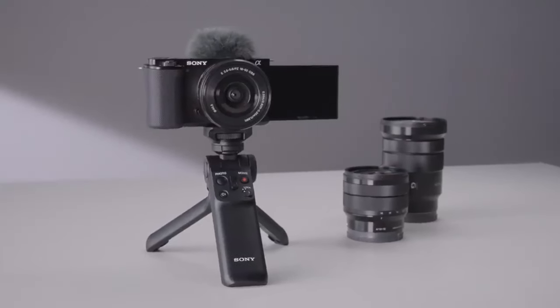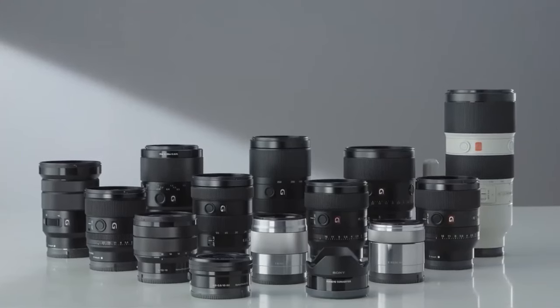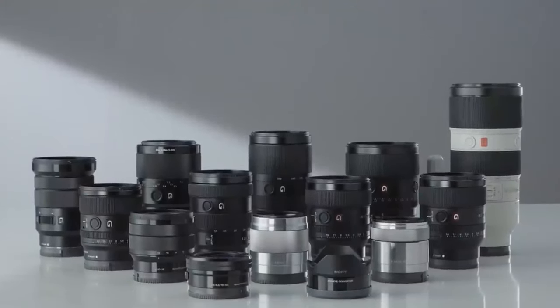I'm a fan of the Sony RX100 so this reminded me a lot of it. I don't favor the Sony menu system. But here are the things to pay attention to if you're deciding if this camera is right for you versus the Sony ZV-E10: the number one difference is interchangeable lenses on the new version — you can pop the lens off and put on whatever angle you want, which is super helpful for flexibility.